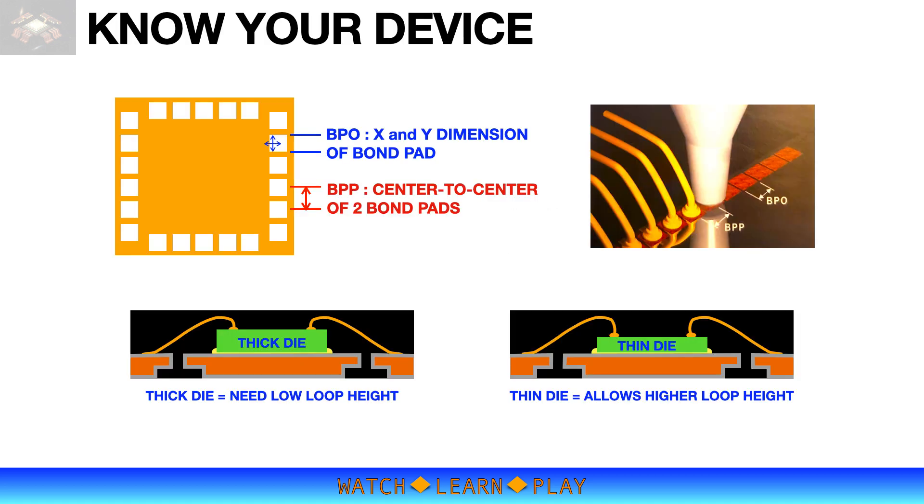To set up a proper wire bonding process, you need to understand the device or die that you will be bonding. The key information you need to know regarding the device are: bond pad opening (BPO), bond pad pitch (BPP), bond pad composition, the required wire diameter, die size, die thickness, and bonding layout.